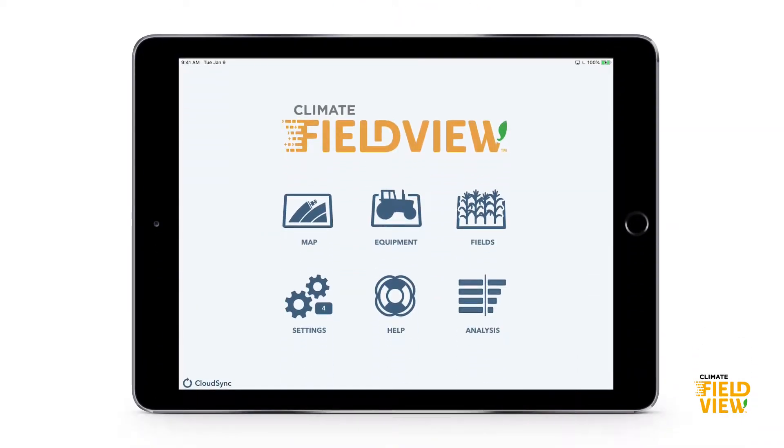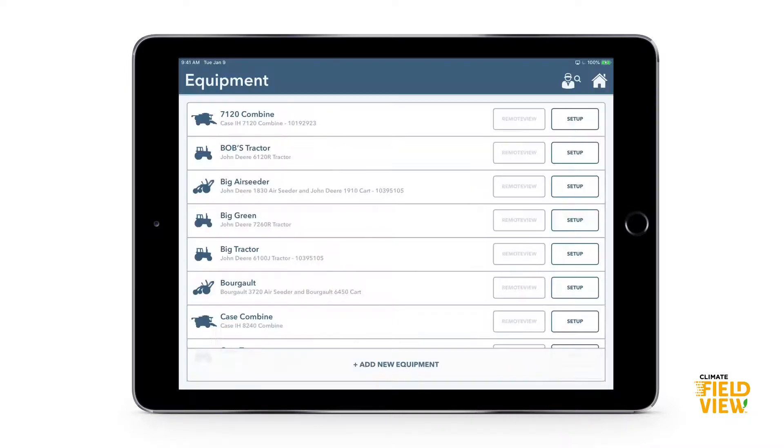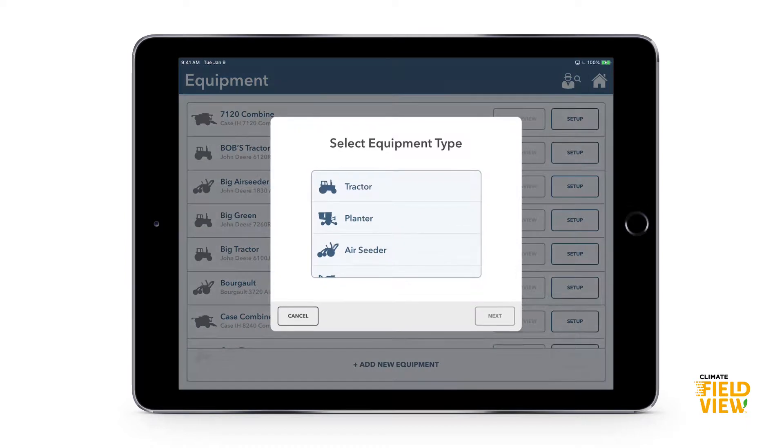Today we're going to set up our equipment in the Field View Cab app. I'm going to go into the equipment tab and add a new piece of equipment — press that add new equipment button at the bottom. It's going to step by step walk us through the questions to set up this piece of equipment. Let's start with the easy one: adding the tractor that's going to be pulling our seeder.